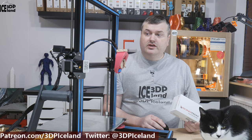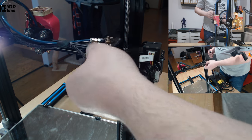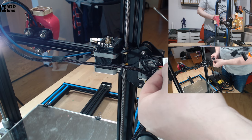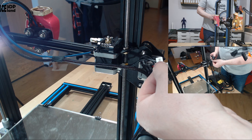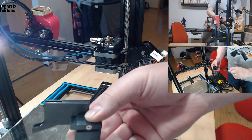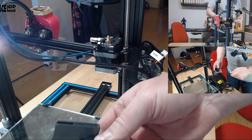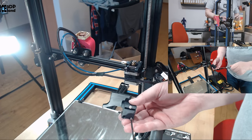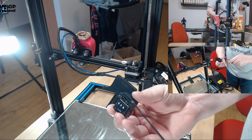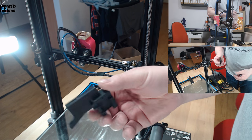So let's first remove the old extruder. I'm removing the Capricorn tube and the cable, and here's the filament sensor — that will also be put in the housing so I'm going to open this one up. Inside here is a switch. The filament sensor is just a simple switch; the filament runs over here and when the filament runs out the switch opens, so this housing is going to be replaced as well.